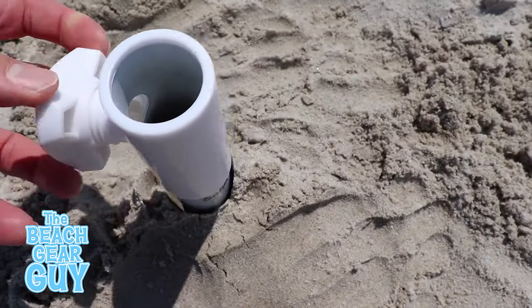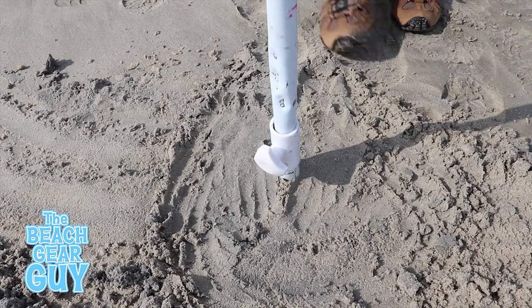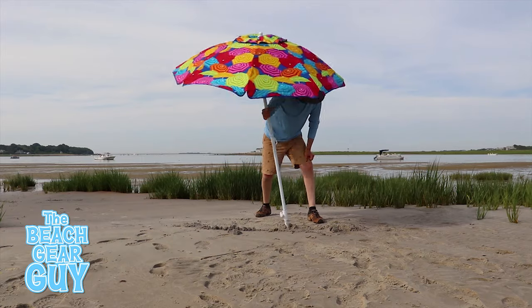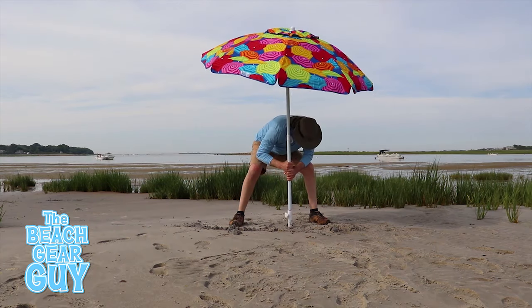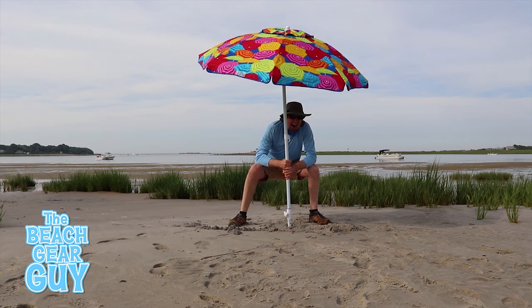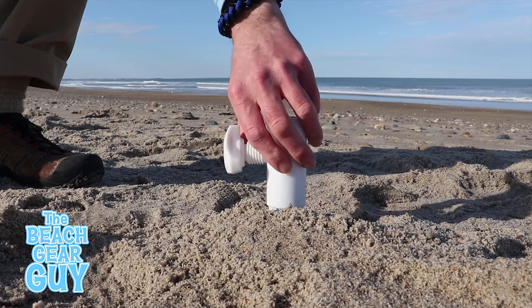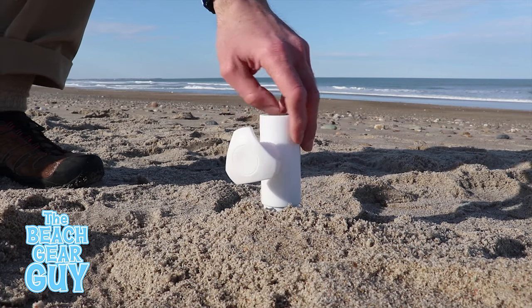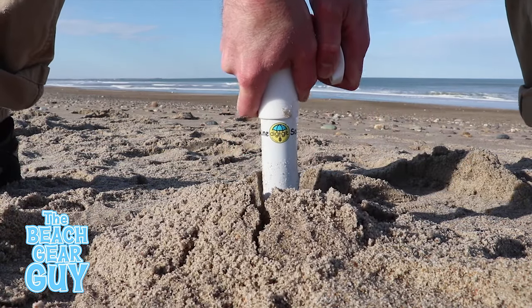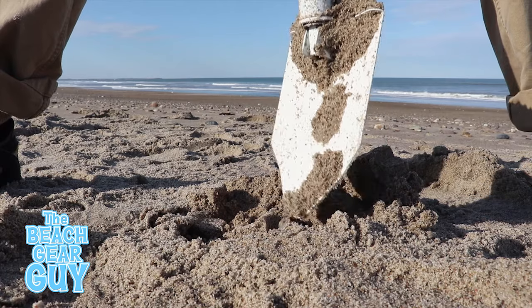The post opening is about an inch and a quarter in diameter, so it can accommodate most umbrella poles but not all. I pulled, I tugged, and did whatever I could and I could not pull the Digit out of the sand. It can be easily removed, however, by first rotating the exposed handle counterclockwise until it stops, then slowly pulling it straight up out of the sand with two hands.